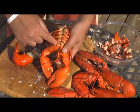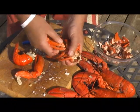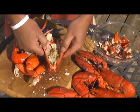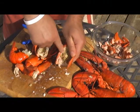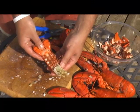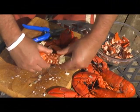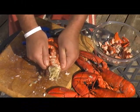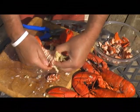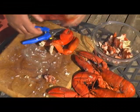Now we're going to pull the legs off — grab at the joint at the body, twist and pull. I'll show you where the tomalley is: it's located right inside the body and it's green. I love it, but today we're not going to use it in the chowder. To get the meat out of the tail, squeeze it so it breaks down the center — you'll hear it crack — then pull it apart and keep prying until you can pull the meat out of the shell. There you go: a nice big chunk of lobster tail meat.